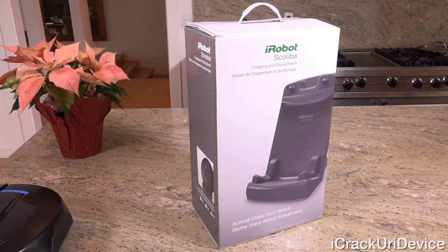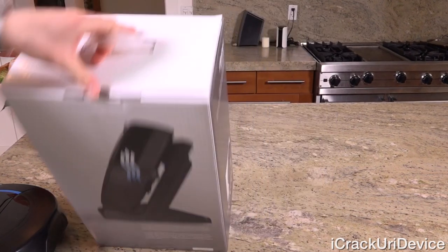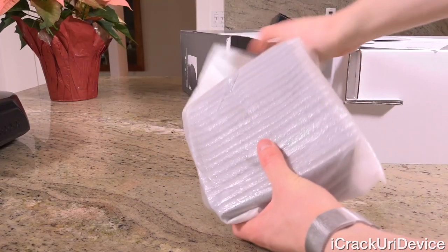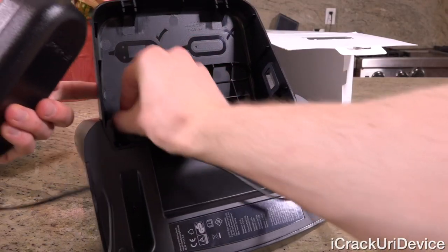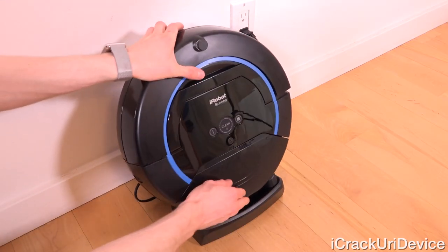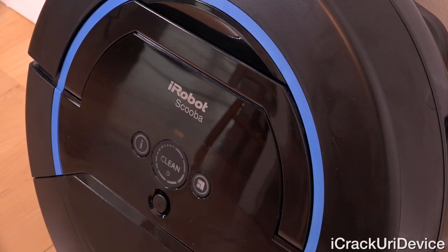For a better charging method, the dry dock charging and drying stand iRobot makes for the Scuba 450 is really great. It not only charges the robot by placing it on the dock, but it activates a special fan inside the robot that actually dries the Scuba 450 from the inside out, ensuring no mold or mildew will grow and reducing maintenance. Assembly is very easy and a basic infographic inside the dock guides installation. Connect the cable to the wall, place the robot onto the dock, and the contacts align perfectly. Note that the fan makes minimal noise.